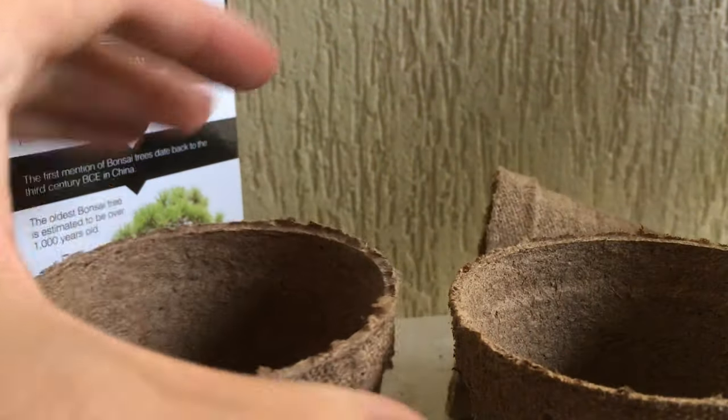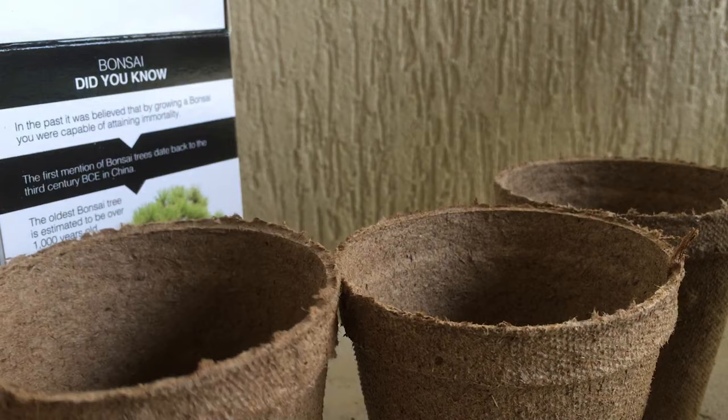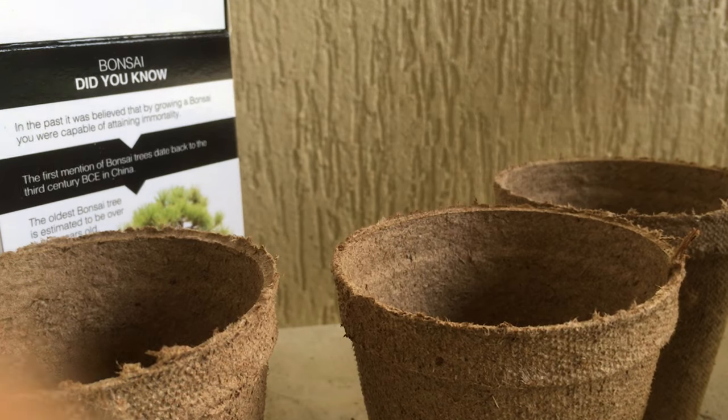These look like pretty good little pots. And in here I'm assuming are the pine seeds — they feel like pretty good seeds. I don't know if they've been cold stratified before.